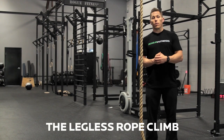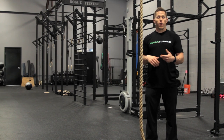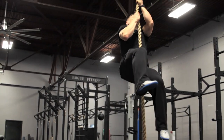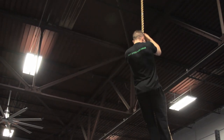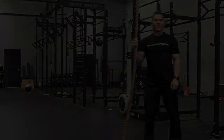Now that we've completed a rope climb, we're going to jump into a legless rope climb. Upper body strength becomes a major factor in whether you're able to complete a legless rope climb. This is what it looks like — that's the legless rope climb.